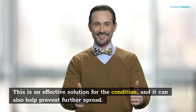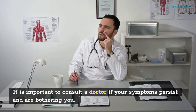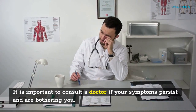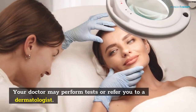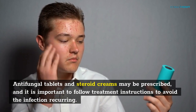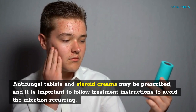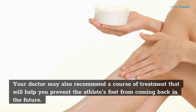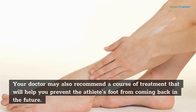Talcum powder can also help prevent further spread. It is important to consult a doctor if your symptoms persist and are bothering you. Your doctor may perform tests or refer you to a dermatologist. Antifungal tablets and steroid creams may be prescribed, and it is important to follow treatment instructions to avoid the infection recurring. Your doctor may also recommend a course of treatment to help prevent athlete's foot from coming back in the future.